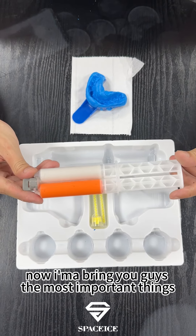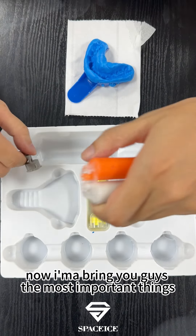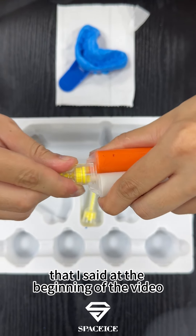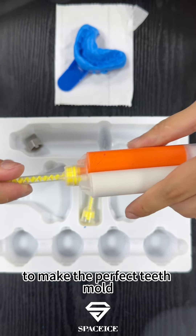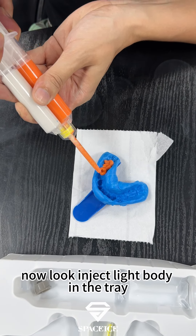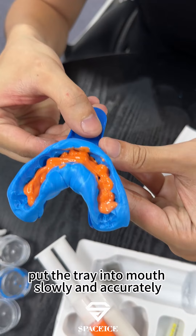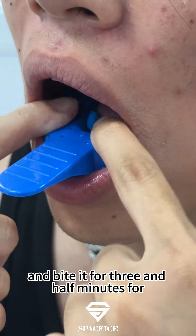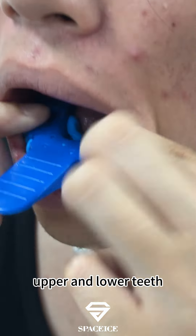Now I'm gonna bring you guys the most important thing in this process — the best way to make the perfect T-Mode. Inject light body into the tray, put the tray into your mouth slowly and accurately, and then bite it for three and a half minutes for both upper and lower teeth.